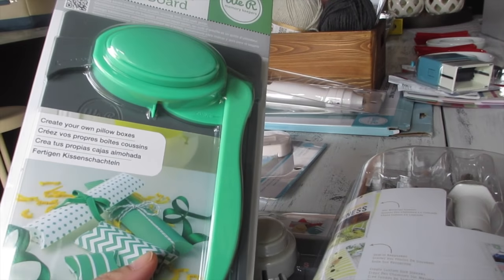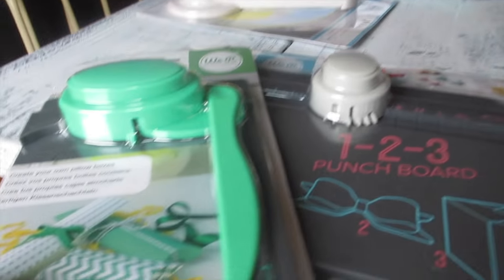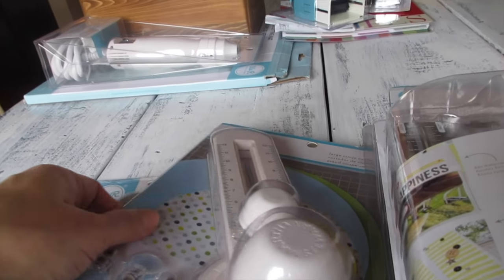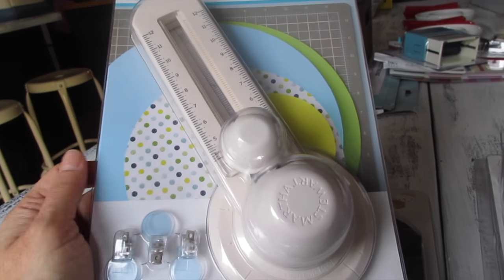I bought a Pillow Box Punch Board at Michael's — 50% off. I was looking for this forever and finally bought it to create your own pillow boxes. These are different from the first punch board because those are straight boxes but these are little pillow shapes. Also here is a Martha Stewart large circle cutter from Joann's — that was way before my Cricut machines, years and years ago. Now I just use my cutting machine so I don't really need this.